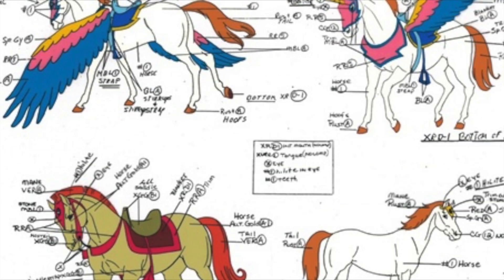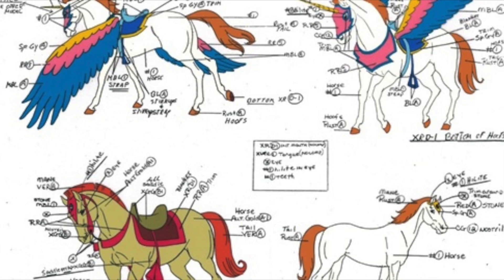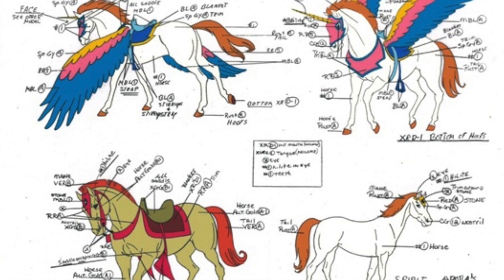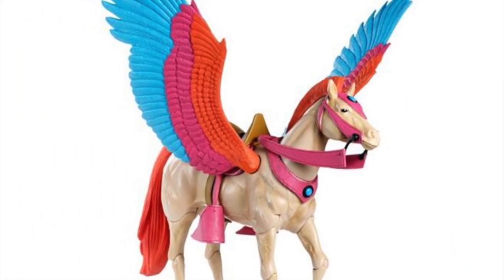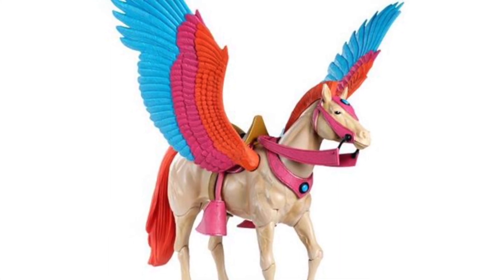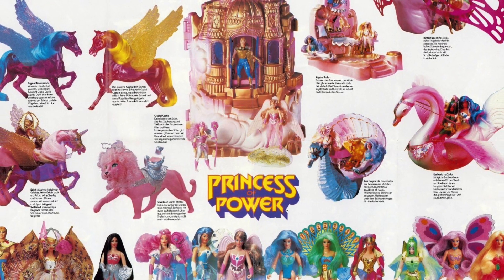It was just a matter of, is there demand? To test this, the idea was to first do a second Princess of Power horse. Debating whether or not to do the alternate version of Swiftwind — Spirit — or to do Arrow was kind of a toss-up. In the end, we went with Arrow because it was legitimately an original character. Whereas Swiftwind and Spirit are the same characters, like the Cringer/Battle Cat thing. We didn't get to a Spirit version eventually — it just, unfortunately, never happened. That probably would have been next.